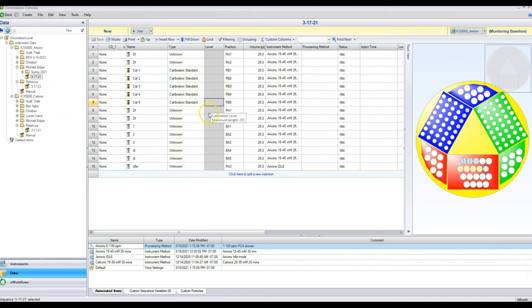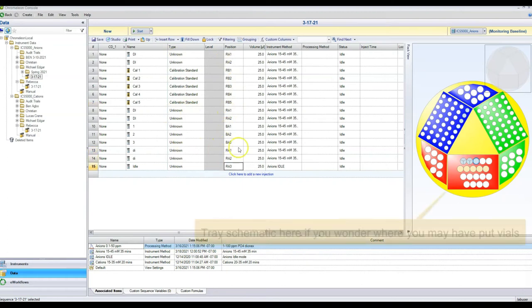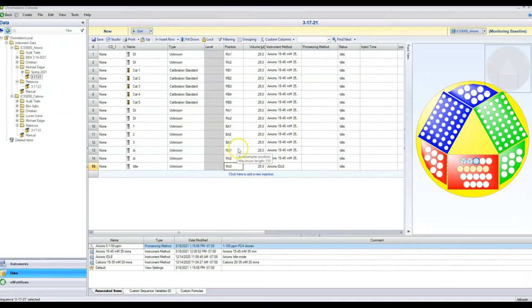Now let's put in all our locations. Our DI waters are always going to be RA1, RA2, or RA3 — these are the big 10-milliliter vials in the red tray. Our calibration standards are right below that: RB1, RB2, RB3, RB4, and RB5. Our samples go in the green tray — GE1, GE2, and GE3.